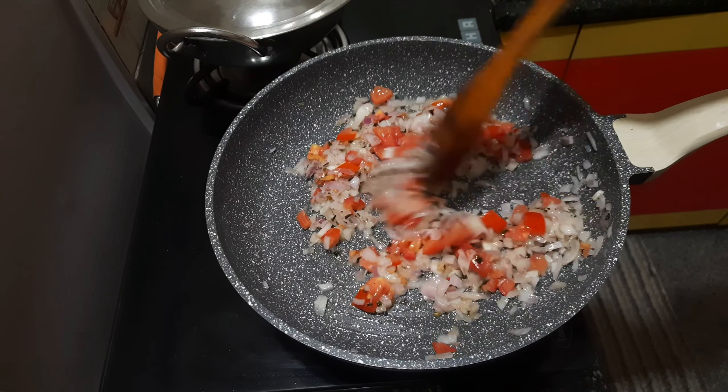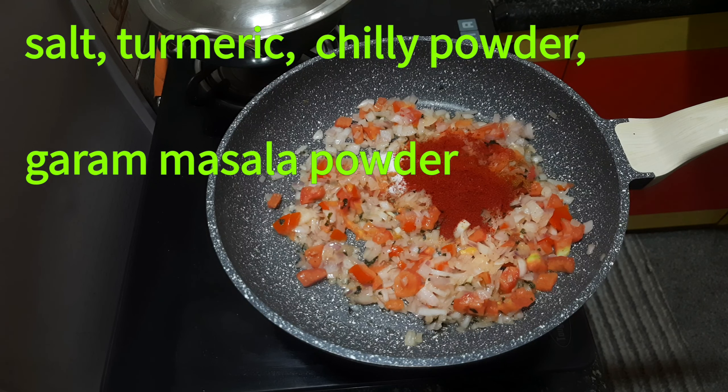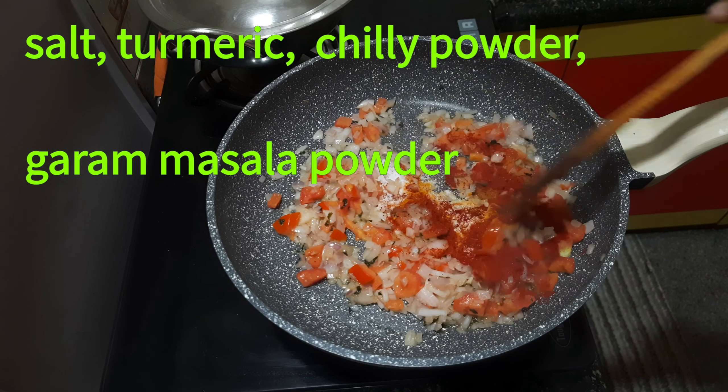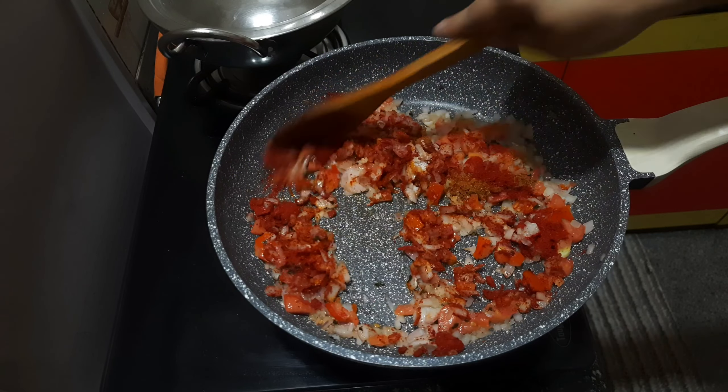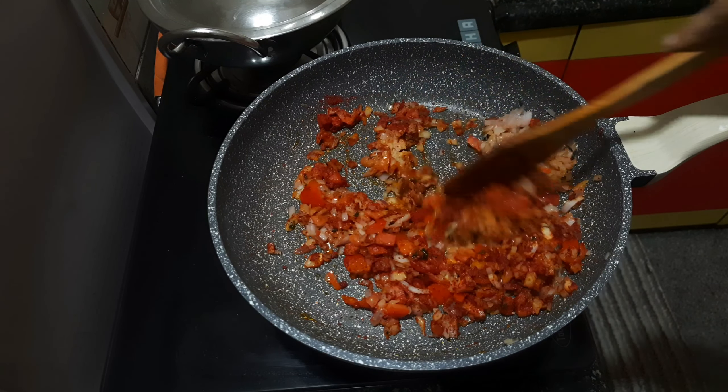It will be a bit of a tomato. The sesame powder is filled with a little bit of tomato. You can use the sesame powder and move the spices into the heat.